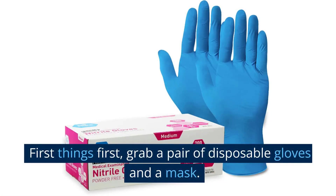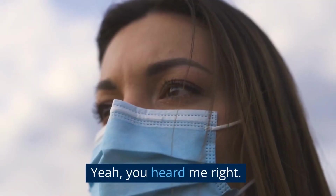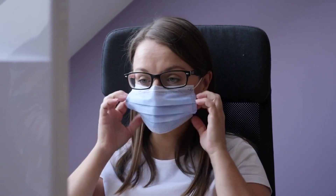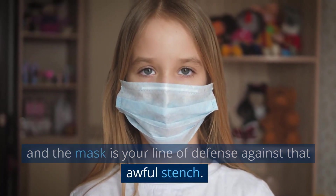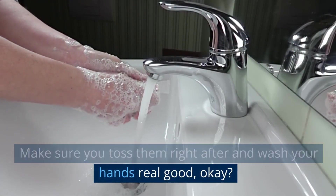First things first, grab a pair of disposable gloves and a mask. Yeah, you heard me right. You're about to be a superhero, fighting the villainous smell. The gloves are going to be your shield, preventing the spread of germs, and the mask is your line of defense against that awful stench. Make sure you toss them right after and wash your hands real good, okay?